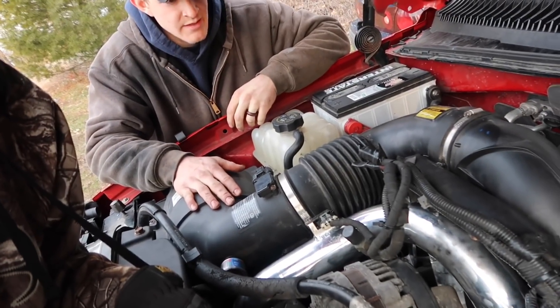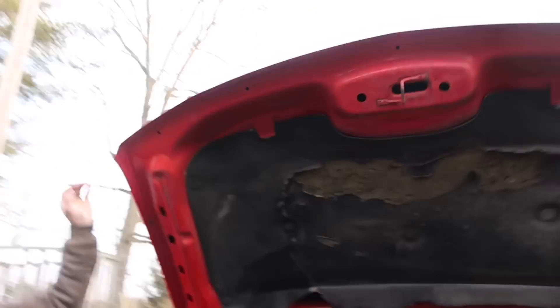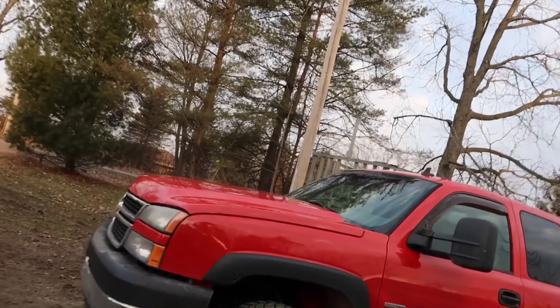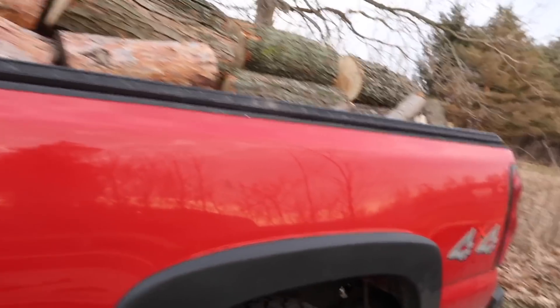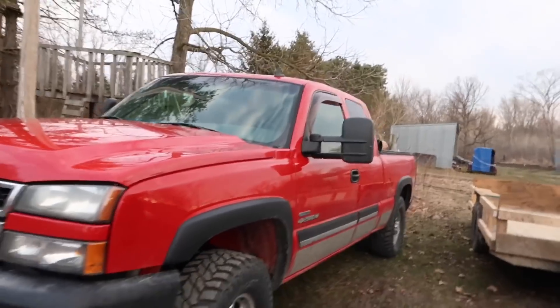Next up is a K&N cold air intake for this thing — that would be a big improvement too. The list is just going to keep going. Eventually it'll turn into something like Mitch's Cummins 5.9. Beautiful truck — I love the Victory Red from Chevy, it's a great color. Debating whether to bed-liner it or not. It really shines when it's washed and waxed. It's a nice truck for a Michigan ride — we're going to pull it out and bring it up to the wood burner.